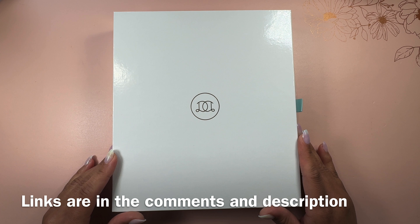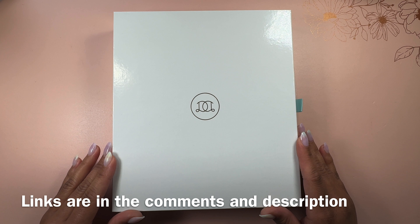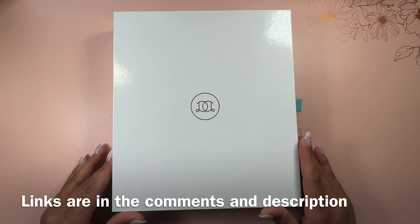I did not get paid for this review, so all opinions of this planner are my own. I was sent this planner from Day Designer, and if you choose to use my affiliate link in the description below I may earn a small commission, which is very appreciated but never expected.